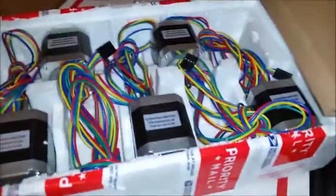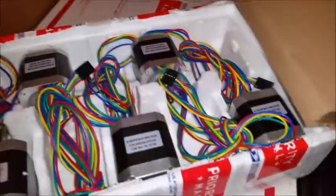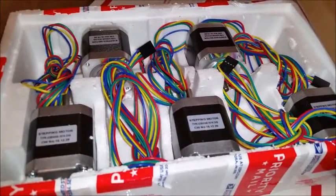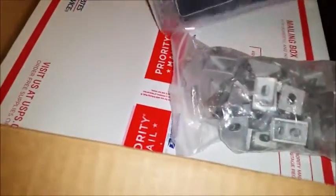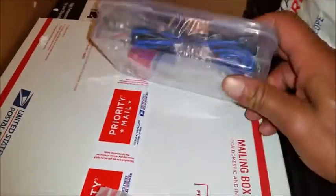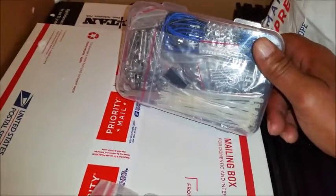I went ahead and opened that box up — if I was going to do an unboxing I may as well do it in true fashion. These are the NEMA 17 stepper motors. There are a couple more bags in here — this is all the hardware, corner brackets, and this one's a hodgepodge of harnesses, screws, and tie wraps — you name it.